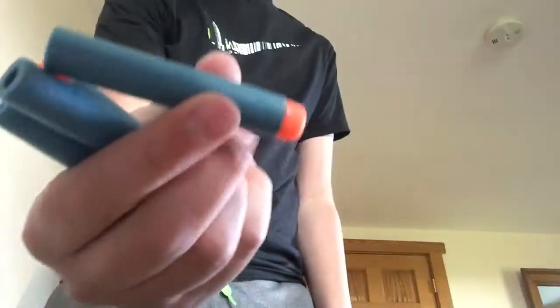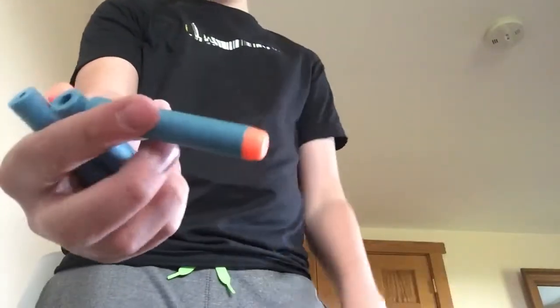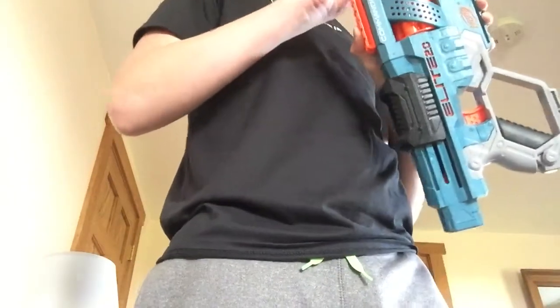This blaster comes with normal Elite darts, it also has some with the orange foam. It holds six rounds — you just stick them in the cylinder like that — and you can rotate the cylinder freely.